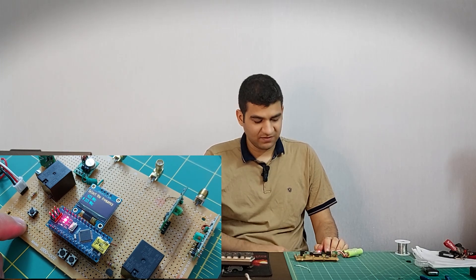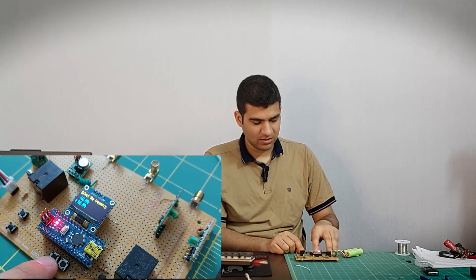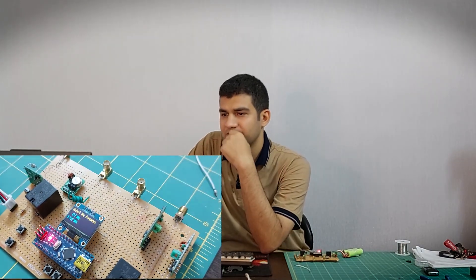I selected the 315 MHz frequency. You can see that the sounds of the relays is heard, but the program no longer works. It is a problem with the program.